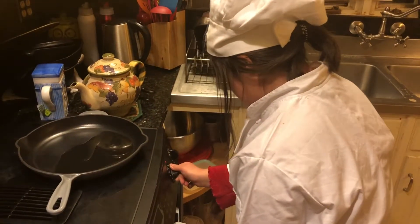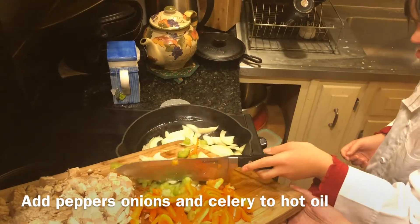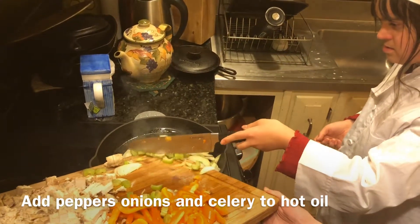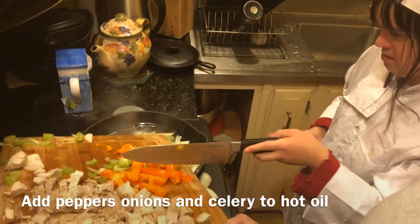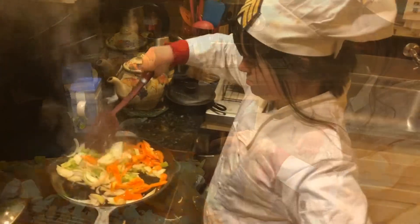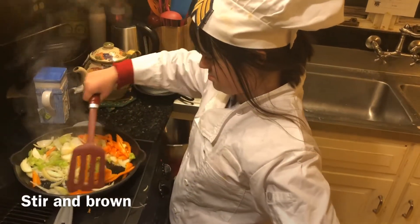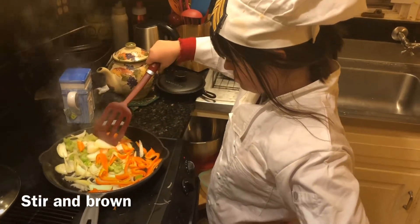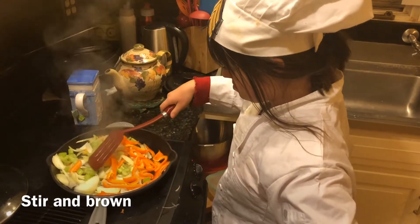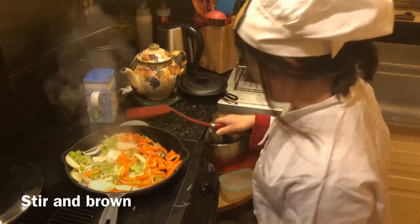Switch it on high, Grace. Put it all in — the peppers too. The peppers, onions, and the peppers. Not the meat yet, not the meat. You might have to hold it a little bit — hold that hand because it tends to slide around. It's a really big cast iron pan. It's just the best for browning any kind of onions and peppers.